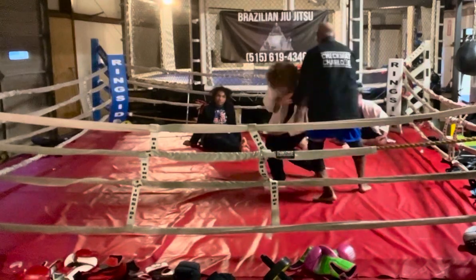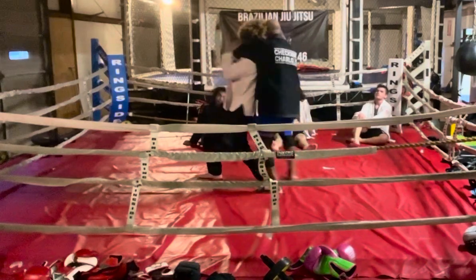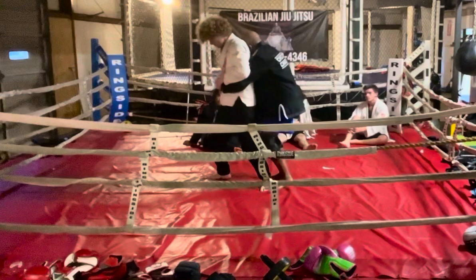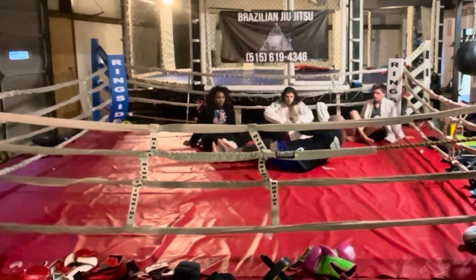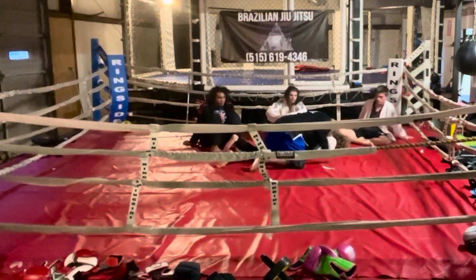Let me do it again. As he pushes down, I go up. If he pulls up, I go down. And pull those legs out.